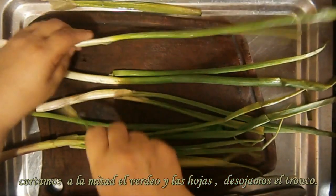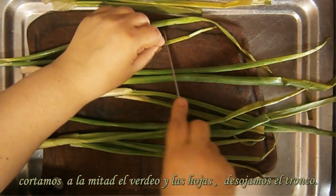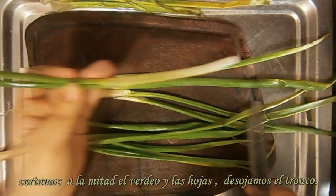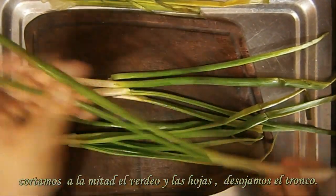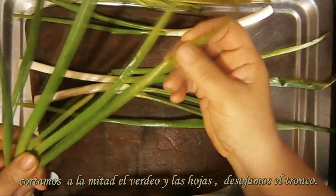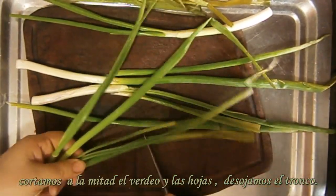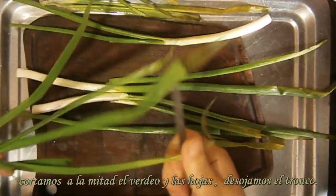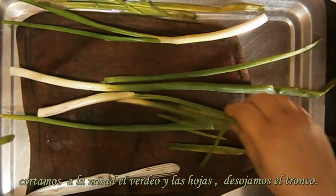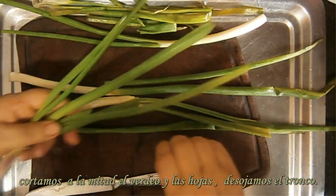Ahora les voy a mostrar cómo las vamos a conservar a estas. Dejamos todo lo bien verde. Ven cómo quedó. Ven que esta hoja está un poquito más amarilla — está buena, no está fea, pero está amarillita. Dejamos todo lo más verde. Esto no lo tiramos porque lo vamos a aprovechar, pero lo vamos a guardar de otra forma.